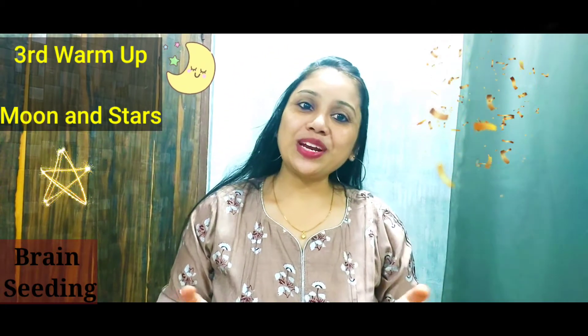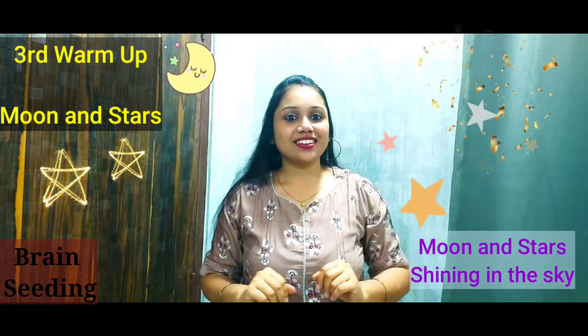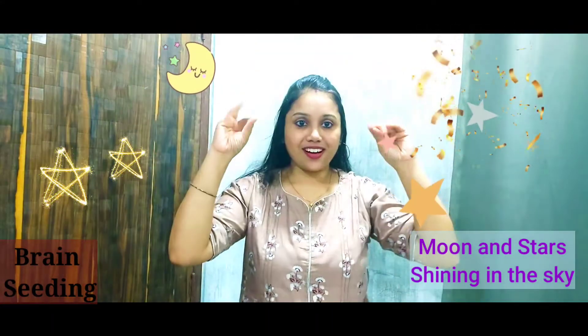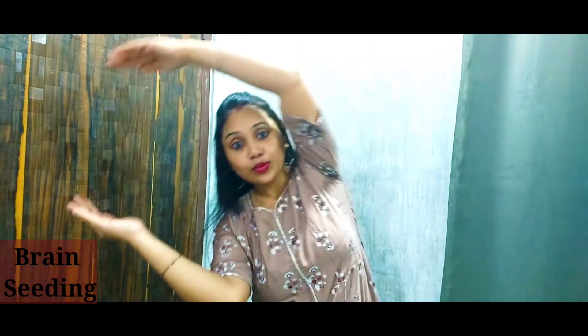Now the third warm-up is moon and stars. Let's start — moon and stars. Say with me: moon and stars, moon and stars, shining in the sky. Moon and stars, shining in the sky.